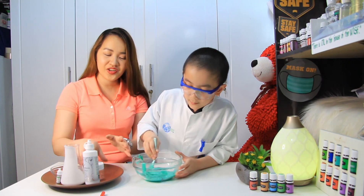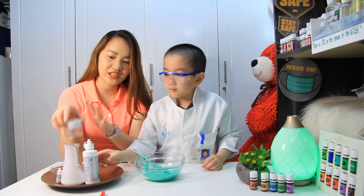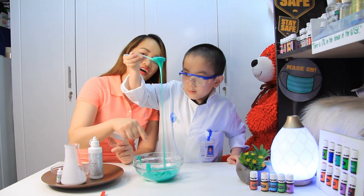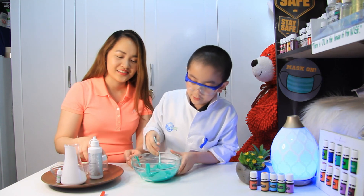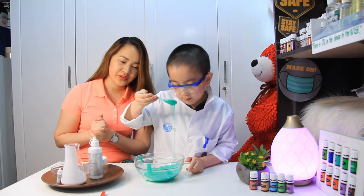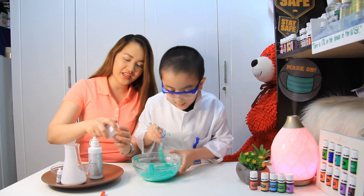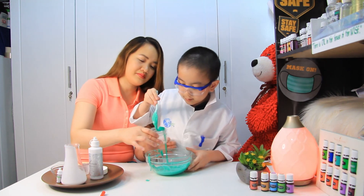You can store it in a sealed container. Contact lens solution, glue, and baking soda — they produce a chemical reaction that makes your slime! The PVA in the glue reacts with the baking soda and contact lens solution. Let's put it here, Ethan — you can use it for days.